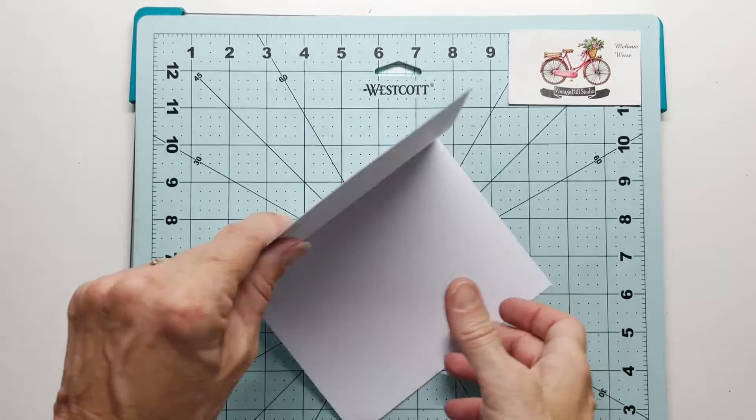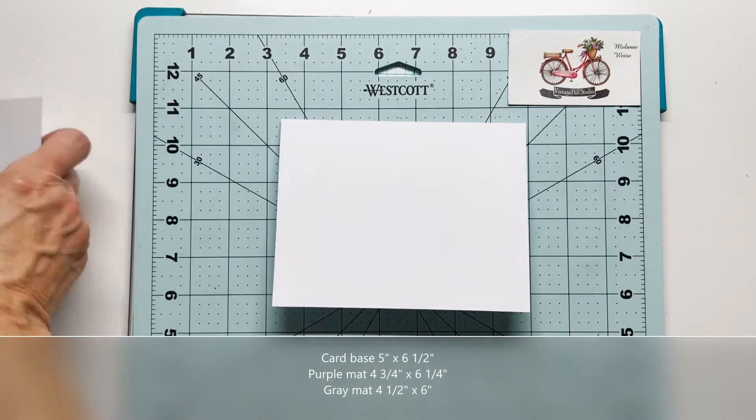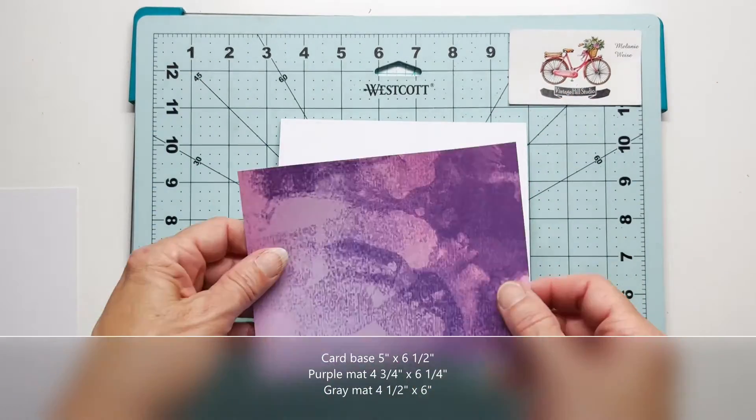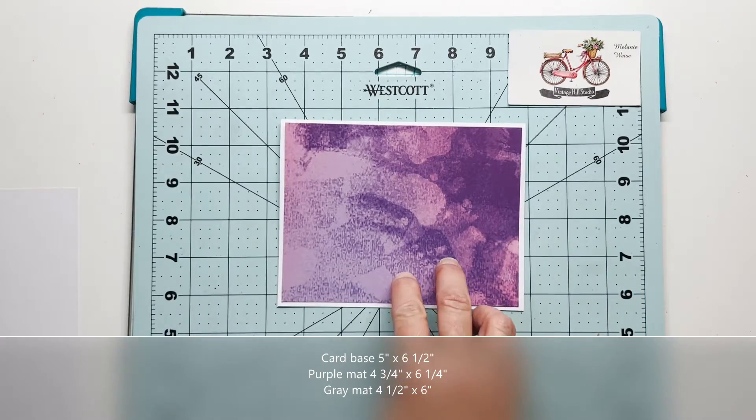My card base is five by six and a half inches. I will be using a purple mat that is four and three quarters by six and a quarter, and a gray mat that's four and a half by six.